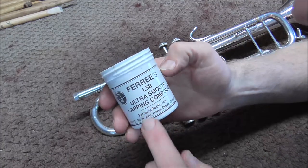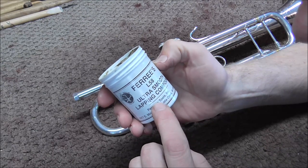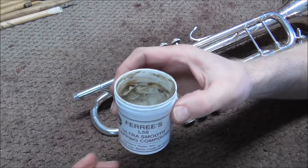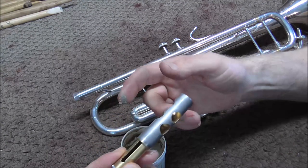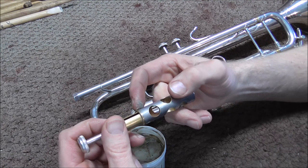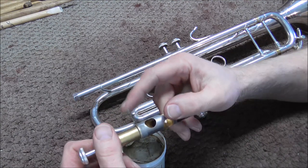I have some lapping compound, and this comes from Freeze Tools. It is L-58 Ultra Smooth Lapping Compound. This lapping compound works very well on instruments, and it is actually made for instruments specifically. So you take a little bit of lapping compound and put it just on the very top of the valve.